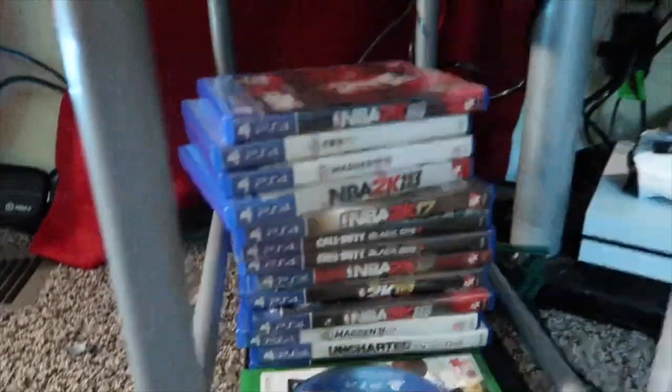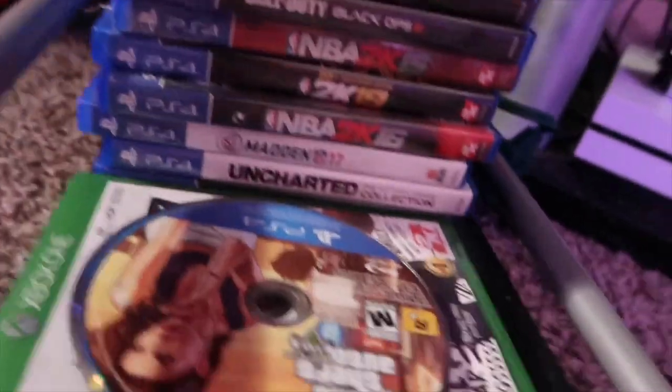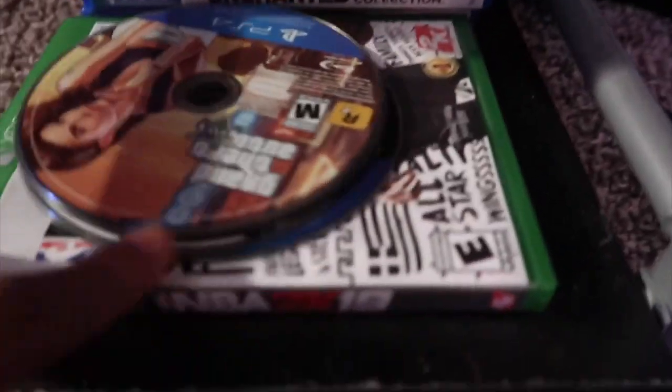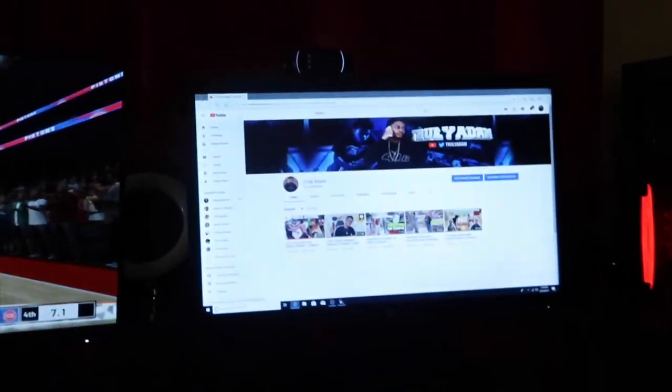Under here, most of my games are stacked right there. GTA right there — I don't play GTA no more. I only got one game for the Xbox so far and that's 2K19. I don't know what system I'm gonna be grinding on yet, but I'm definitely gonna be grinding on that.